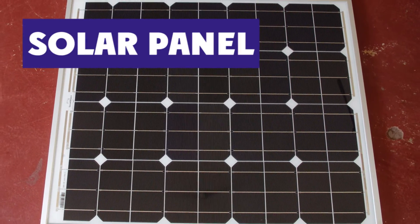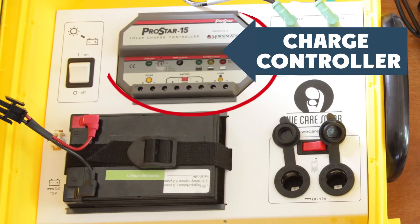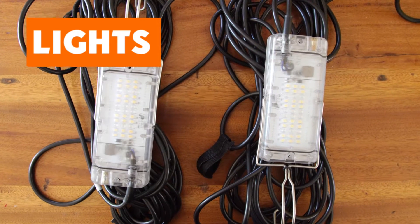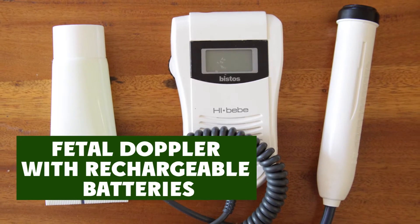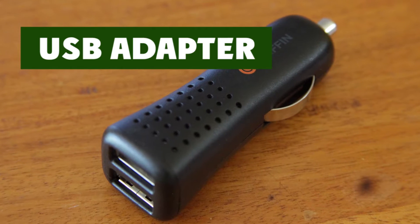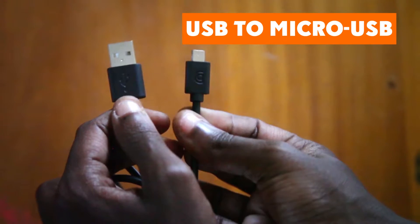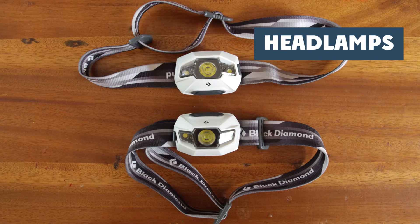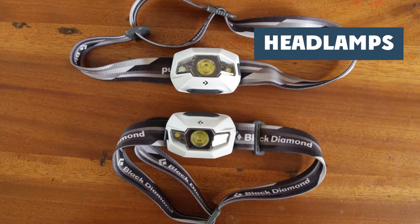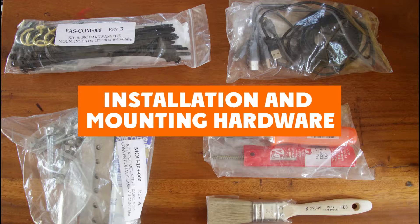It includes a solar panel, home run cable, main control board, battery, charge controller, and light appliances. Also included are a feto-Doppler with rechargeable batteries, a USB adapter, a USB to micro-USB wire, a multi-tip USB phone charger, two headlamps or torches with rechargeable batteries, a battery charger, and installation and mounting hardware.